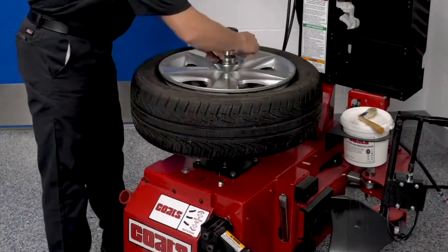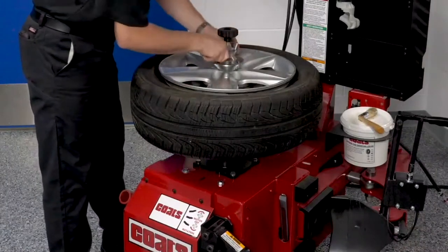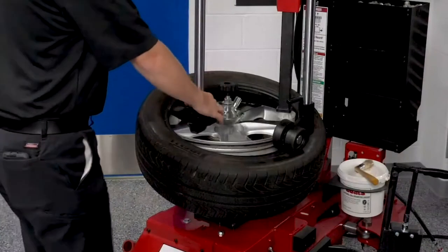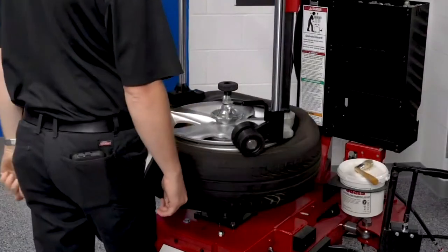Remember when changing a reverse drop assembly, the wheel is being held by its cosmetic face, so be extra careful. Use assist devices such as bead depressor arms, roller arms, cones, and discs to take the strain off of technicians.